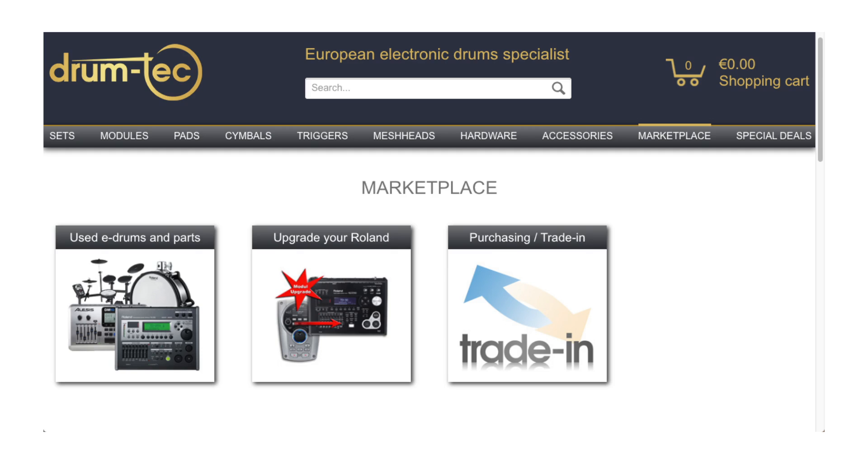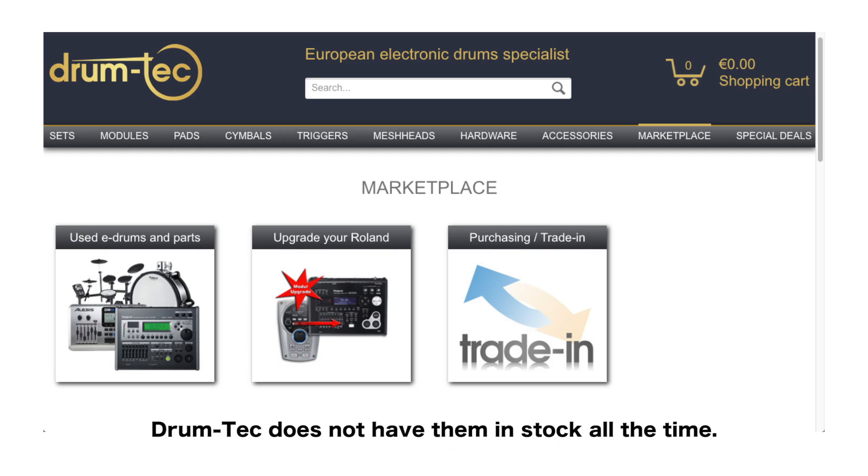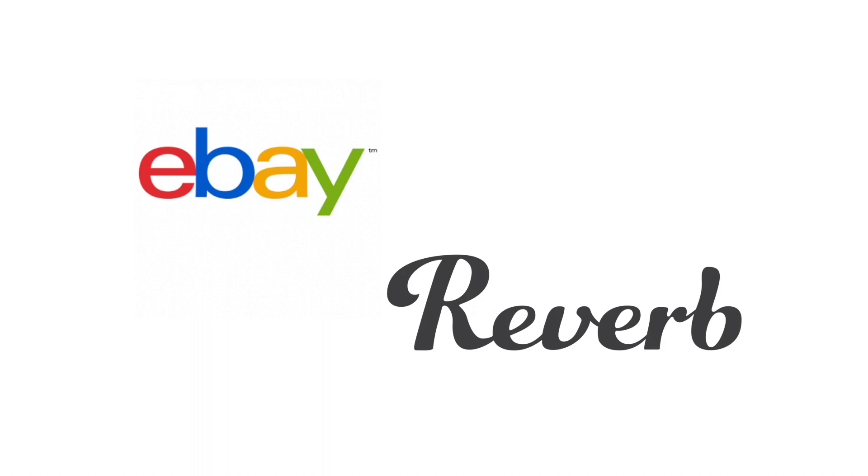A great safe place to buy this module is DrumTech's second-hand marketplace — the module costs a bit more, but you can be sure you get an up-to-date, well-functioning unit from a trustworthy shop. eBay and Reverb are also good places to buy one, but check the seller ratings before purchasing.